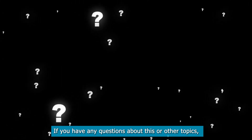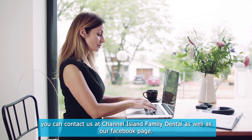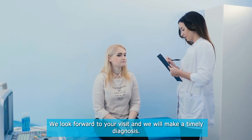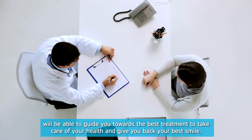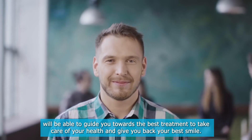If you have any questions about this or other topics, you can contact us at Channel Island Family Dental as well as our Facebook page. We look forward to your visit and will make a timely diagnosis. Our dentists in Oxnard, Santa Paula, Newbury Park, and Port Hueneme will be able to guide you towards the best treatment to take care of your health and give you back your best smile.